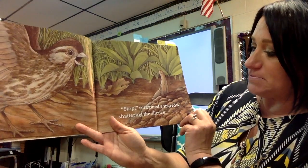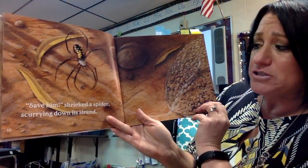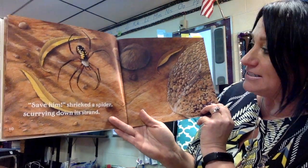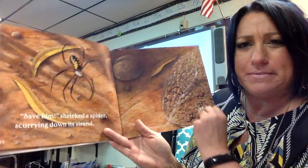Stop! Screamed a sparrow, shattering the silence. Save him! Shrieked a spider, scurrying down its strand. I wonder what they're all worried about — he's just walking along. What do you think they're all worried about?